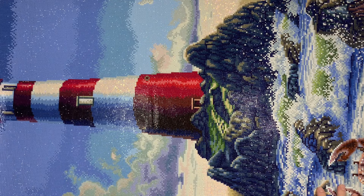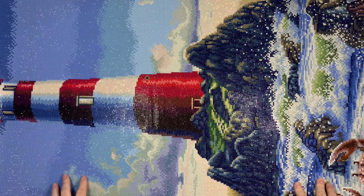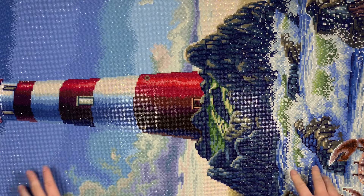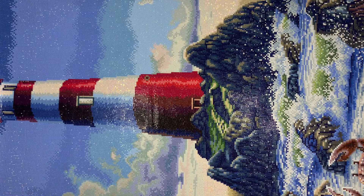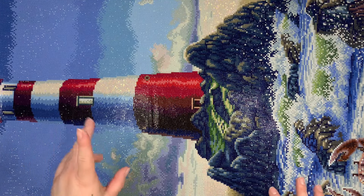Hello everyone, welcome back to my channel, happy Friday and welcome to another episode of Post Review Friday. On most Fridays I like to talk about a diamond painting that I've recently finished. So this is Everest from Diamond Art Club — the artist is Dakota Detweiler.